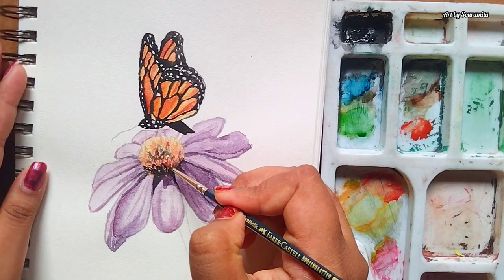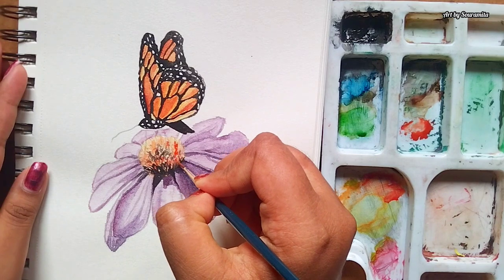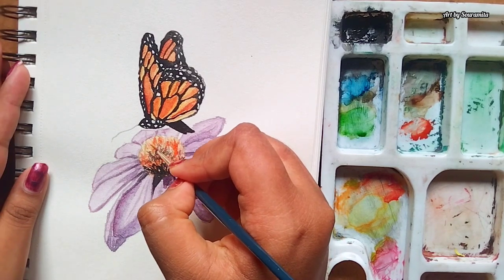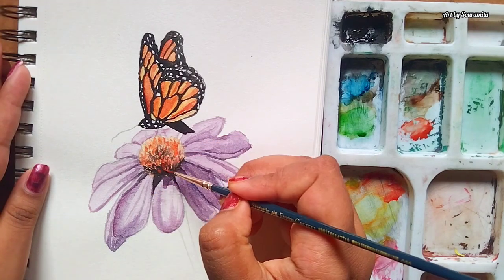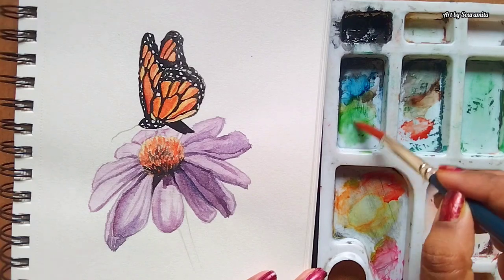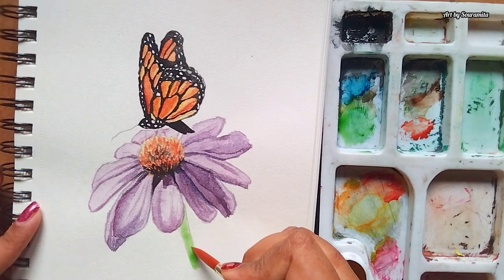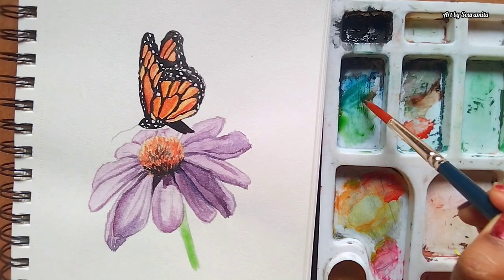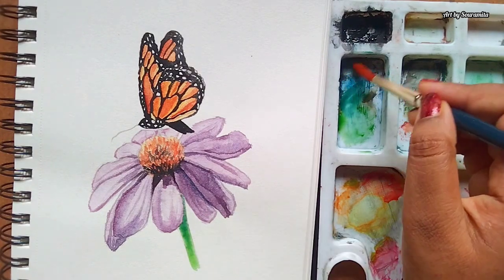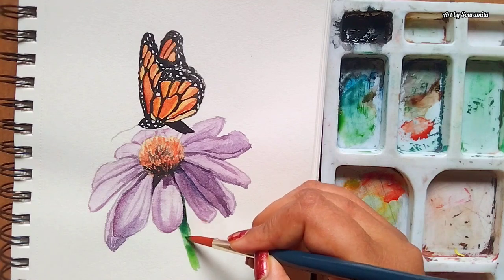I'm adding some more spikes and details on the core of the flower using permanent orange. Now let's move on to painting the stem of the daisy flower. Here I'm using a round brush of size 10 and the color is sap green, and I'm creating a gradient from the upper portion to the lower portion.